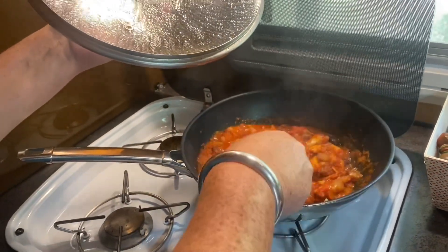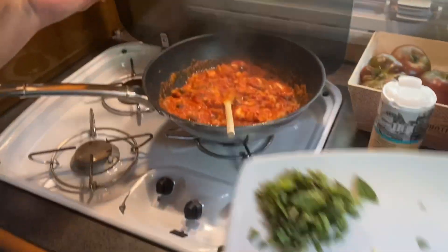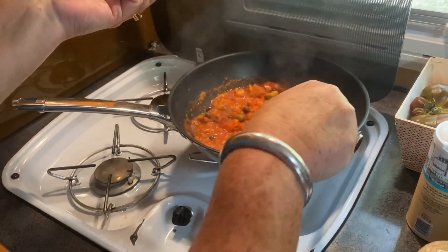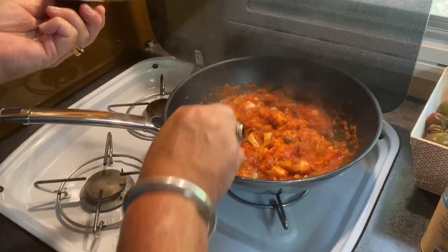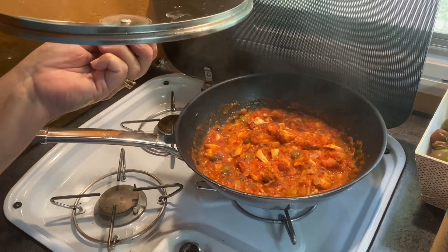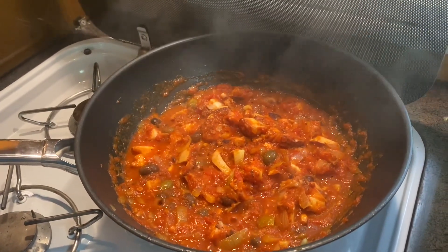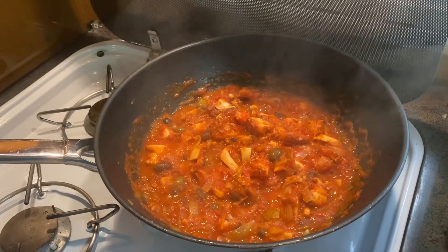C'est du mijotage — plus ça mijote, mieux c'est. Et pour finir, vous mettez du basilic dedans et vous servez. Nous, on va le manger ce soir avec des pâtes, je pense. Le basilic, vous le mettez quand vous allez à table. On fera les pâtes ce soir aussi — on va les laisser mijoter toute la journée, et ce soir ce ne sera que meilleur. Sur ce, au revoir les Laurettes, à bientôt !